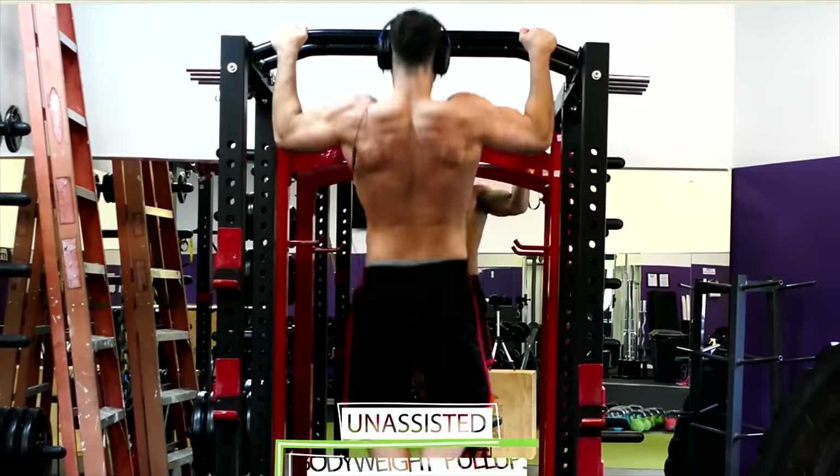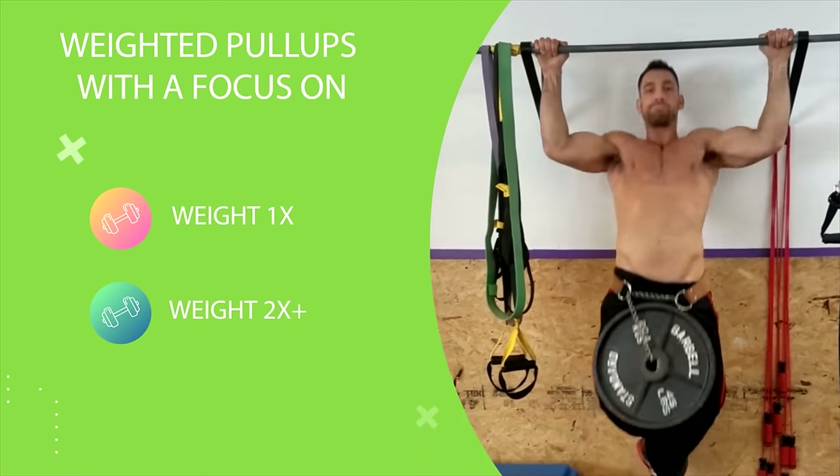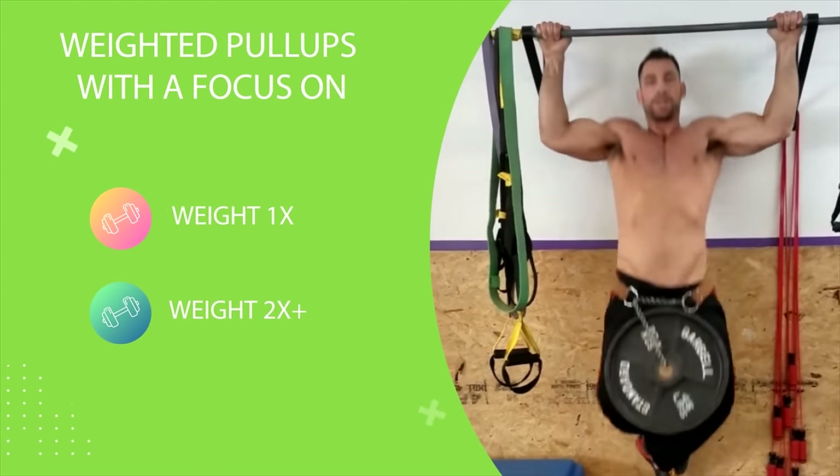Both methods offer a great way to start doing pull-ups, but as soon as you can, you want to start performing unassisted bodyweight pull-ups and then bump yourself up to weighted pull-ups with a focus on upping the weight over time.